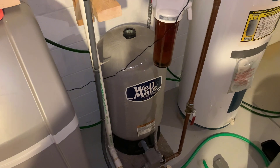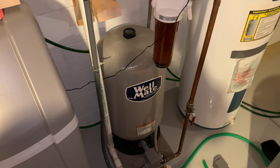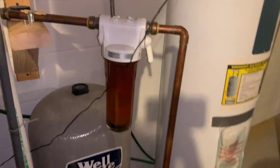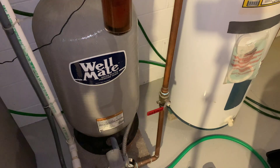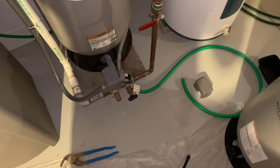First thing is to drain and take off my other tank. Before I do that, I need to turn the power off to my pump so my basement doesn't flood. Water pump — off. And then I have this handy cutoff valve that disconnects the rest of my house so I don't have to drain all the plumbing. So I'll turn that off. Now I can just drain out of this little hose here.